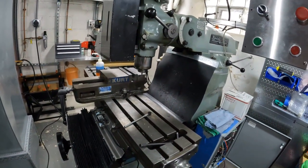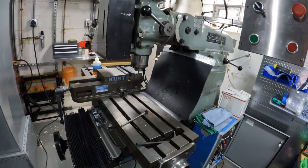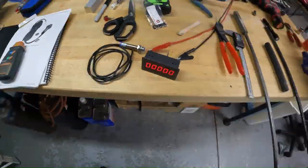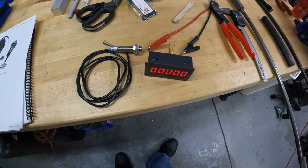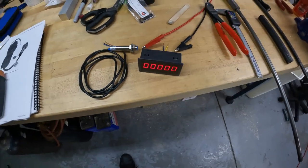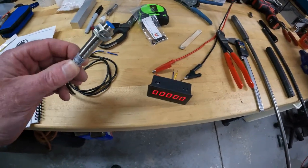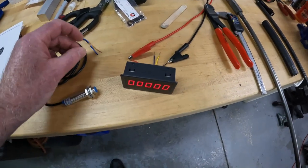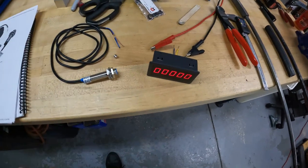If you don't know what a hall effect sensor is, it doesn't matter — all you need to know is that it pulses on and off every time a magnet goes by. They're all over eBay and Amazon for dirt cheap; I think this set is like $12 or $20. Basically, you put the magnet in front of the sensor and every time the magnet goes by you get a pulse.